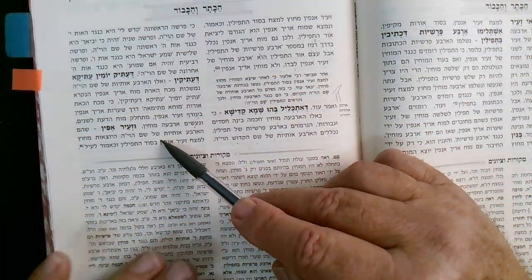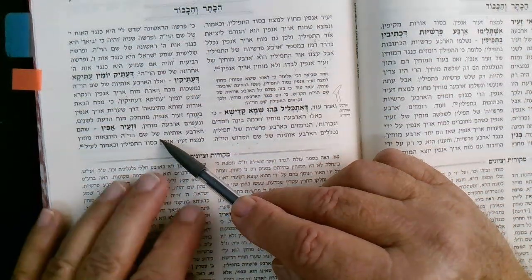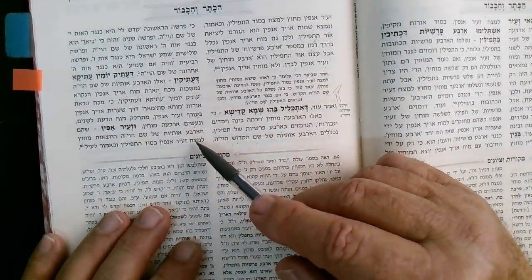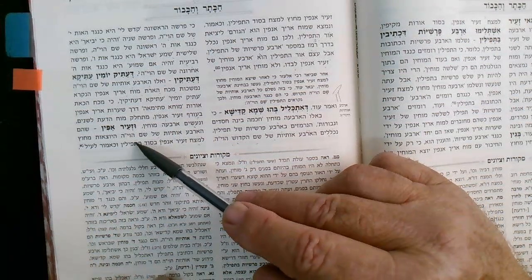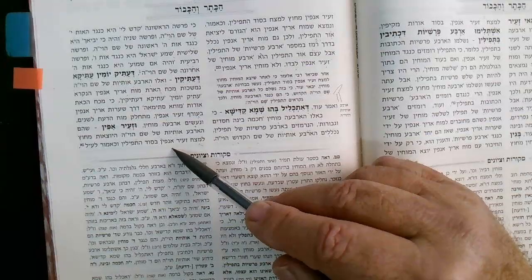So Zeir Anpin, who has four aspects, corresponds to four letters (arba otiot) of the Shem Havaya. Zeir Anpin is always called Yud-Kei-Vav-Kei. The Shem Havaya that emerges goes outside the forehead of Zeir Anpin — mechuts la-metzach Zeir Anpin.